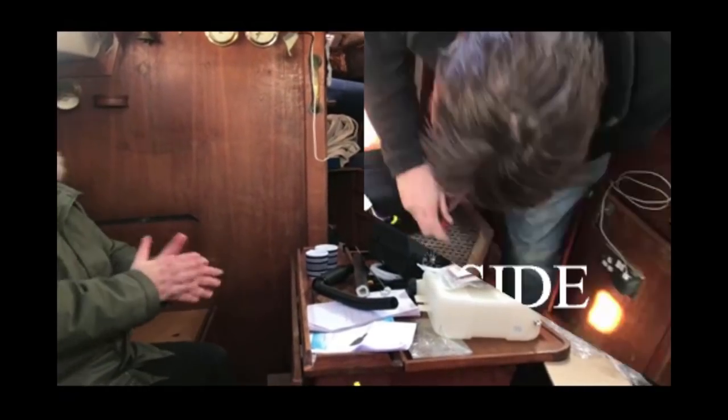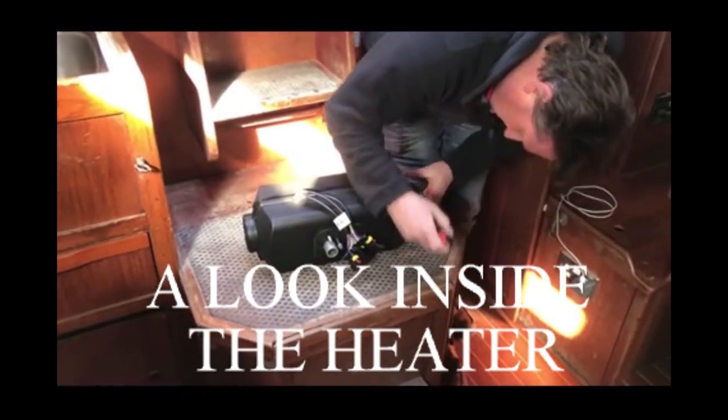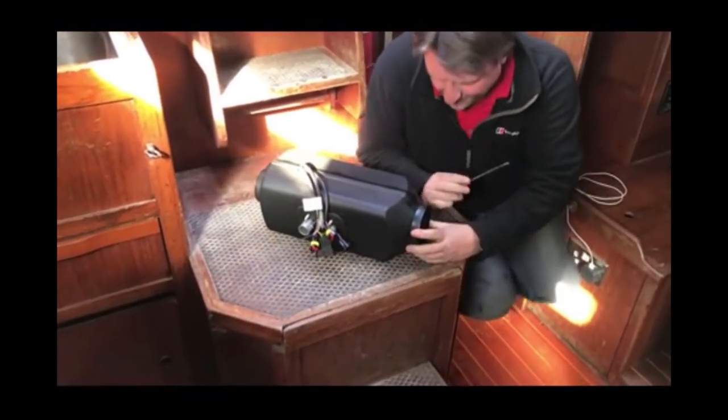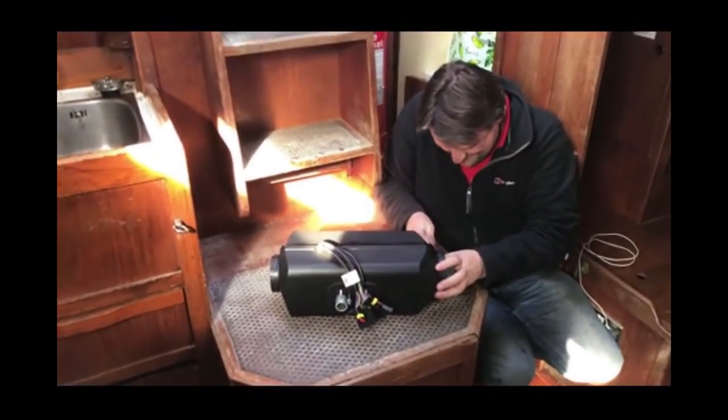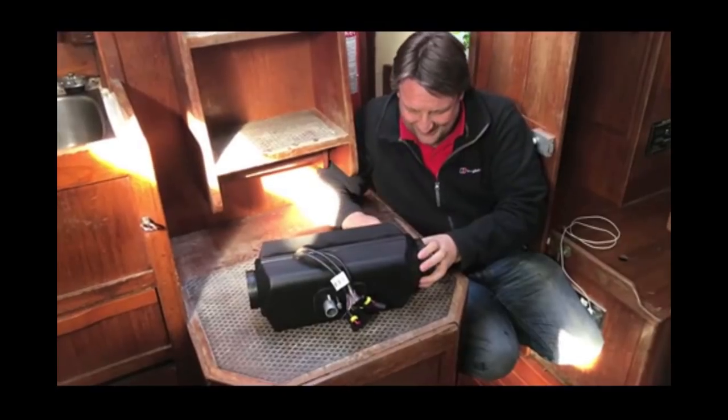It'll be interesting for viewers to see how the heater comes apart, even though on a normal install there's no reason to disassemble it.